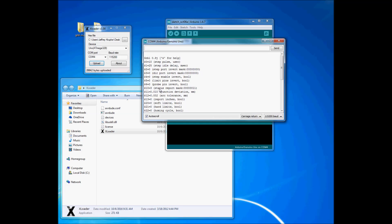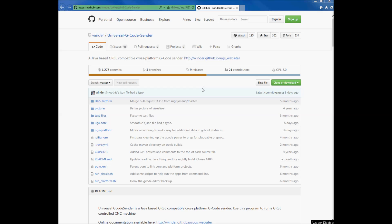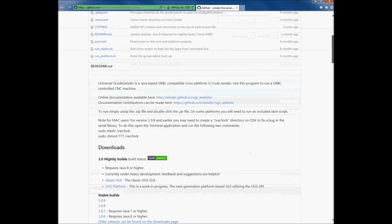We're going to go ahead and show you the programs that actually feed G-code to the Arduino. Next, go to github.com/winder/universal-gcode-sender. This is the program that will send G-code to the controller.